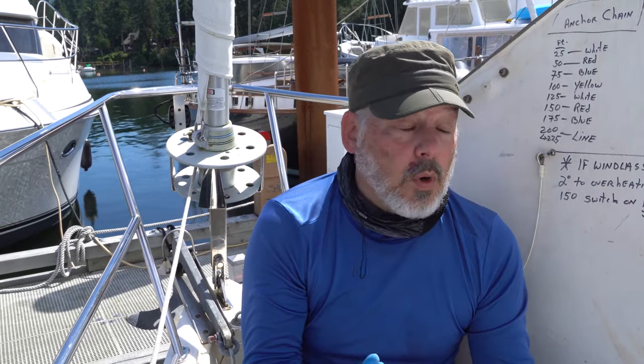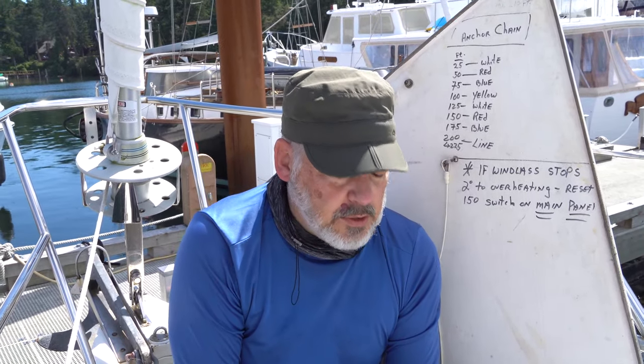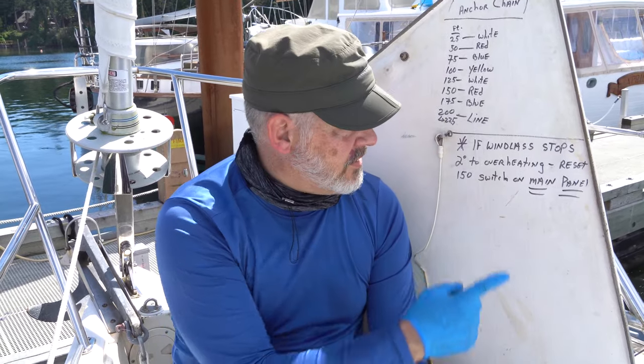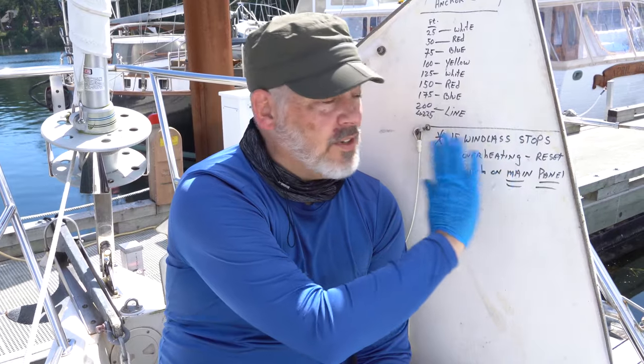On our survey there was a problem identified because this sign says if the windlass stops secondary to overheating, reset the breaker panel and windlass switch — so that was identified as something that needed to be repaired. I had the electrician check the circuit; the circuit was all good. I disassembled the windlass and took it into a shop, and they tested it and said it's essentially brand new. So we've come to the conclusion that this is an old sign — it should have been painted over or covered. So now I get to reinstall the windlass.